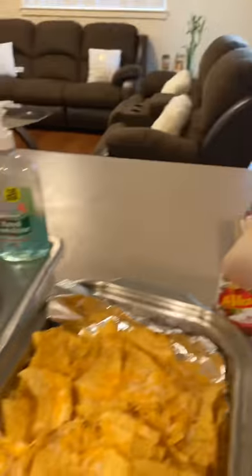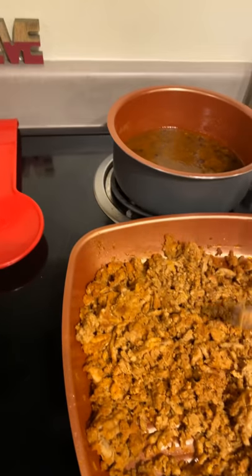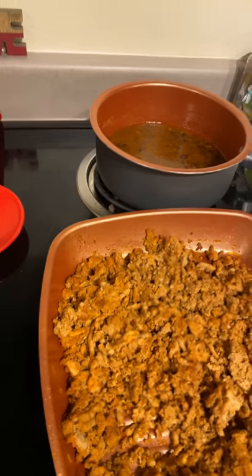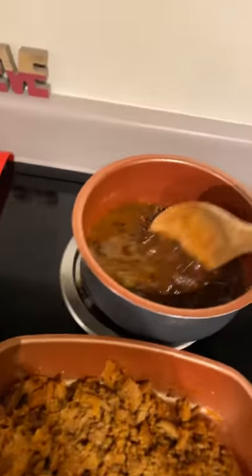I got some turkey and I put a taco pack seasoning on it, a little bit more cumin, onion powder, garlic powder of course, and a sazon pack. And on the back of that, I got black beans.